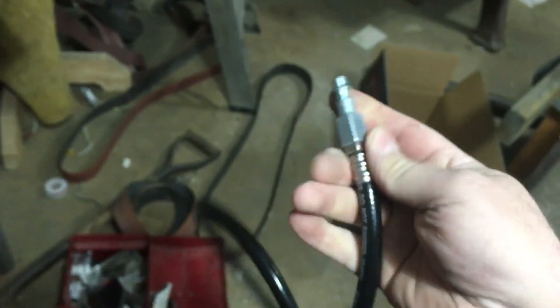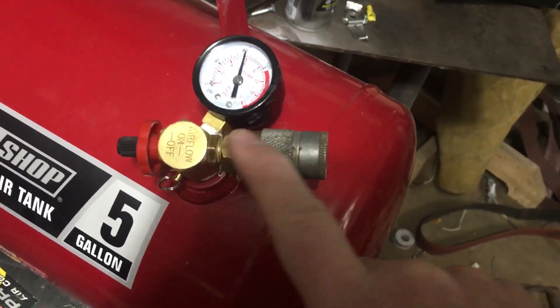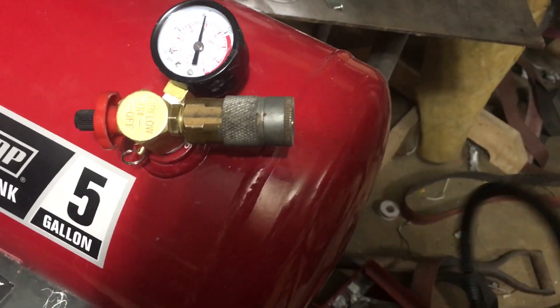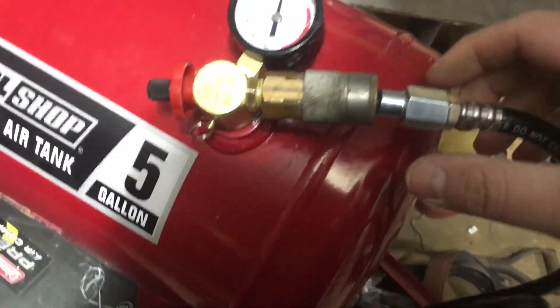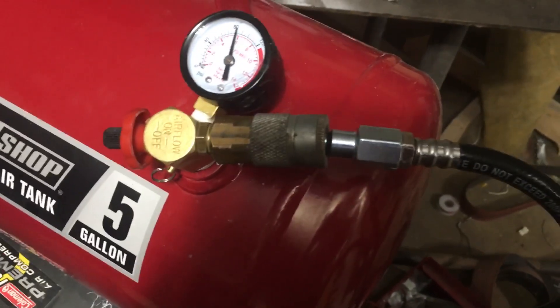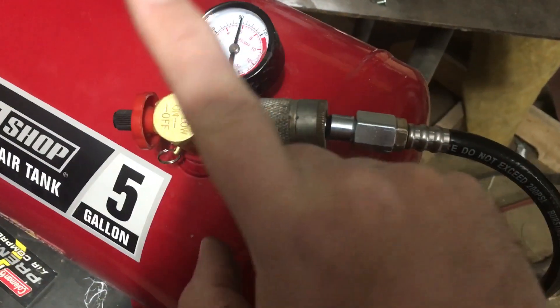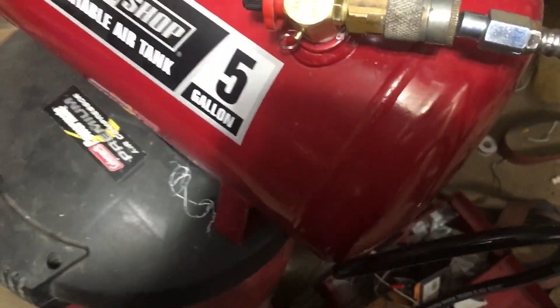Get a female threaded male industrial fitting and put it on the hose with a little bit of pipe dope or Teflon tape for leaks. Then get a male threaded quarter-inch NPT quick disconnect for the tank port. Quarter-inch size is what you want — no need to go bigger or smaller, as that's the common size for air hoses and tools. Put the male fitting on the hose and the female fitting on your valve port, and that's pretty much all there is to it.